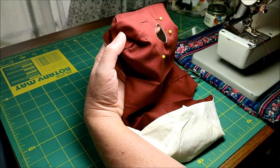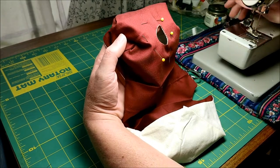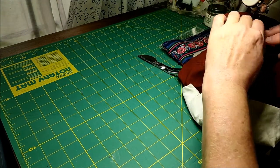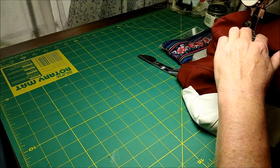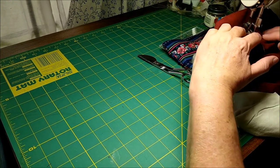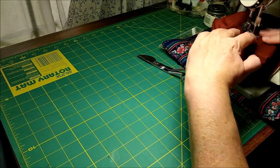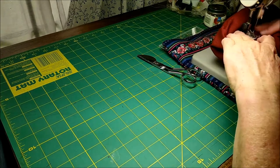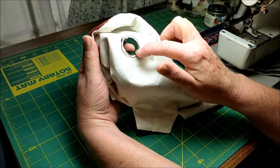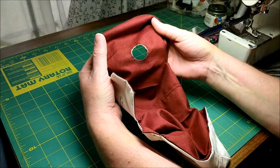I'm going to use a small tight zigzag stitch — not quite an appliqué stitch, but fairly small. It'll probably work with a straight stitch as well, but the zigzag gives it a little more strength, especially going around such a tight curve. I'm going around twice just to make sure that I catch all the edges. It's not perfect, but it is more stable, holds those layers together, and will hopefully keep it from fraying too much.